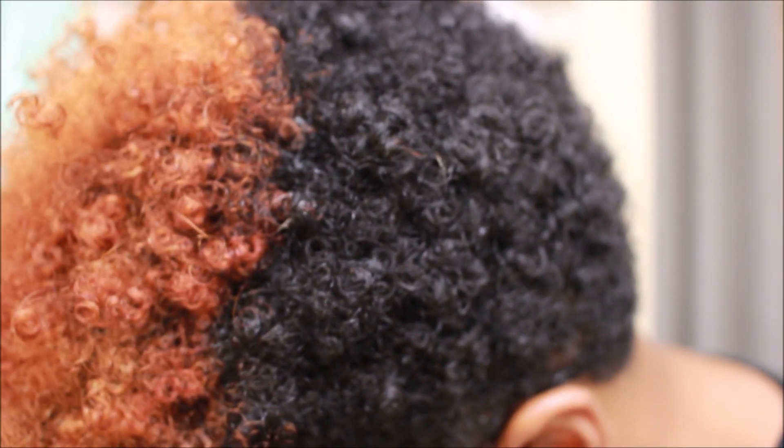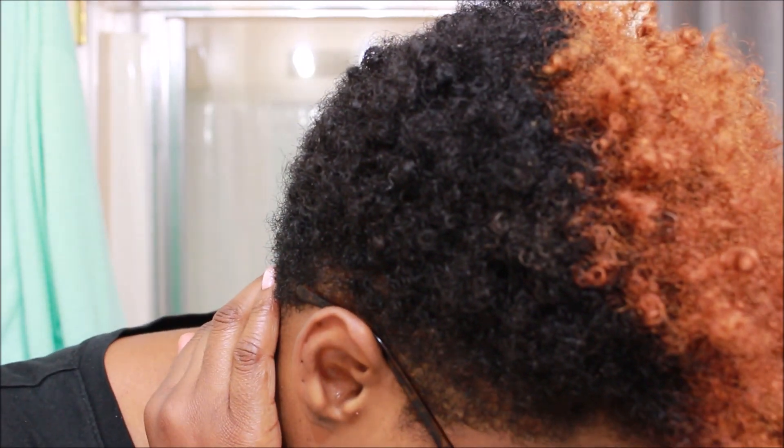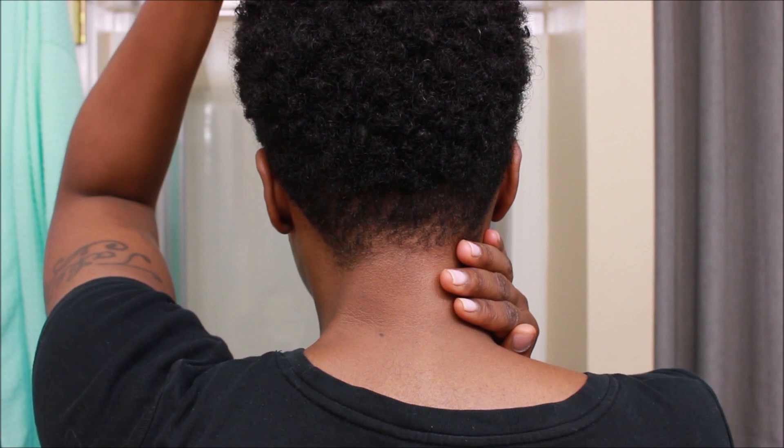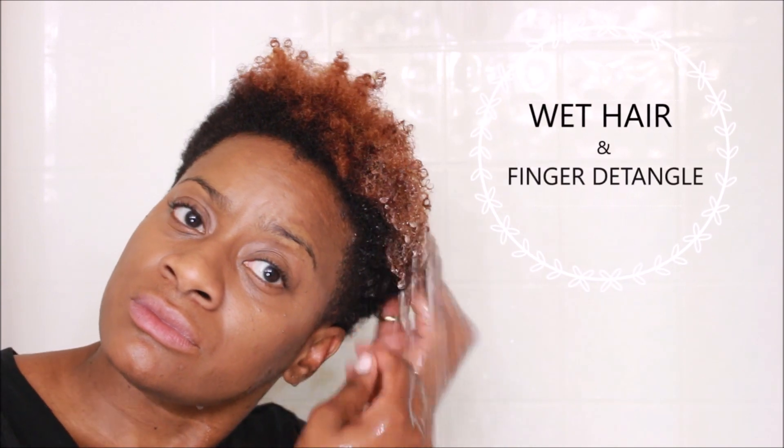This is what my hair looks like after I've had my wash and go for five days. It's still moisturized, still very soft. What I don't like about it is it looks dry because of the color that I've added. Let's get started.